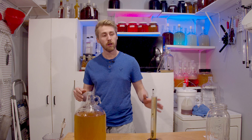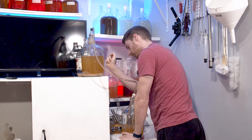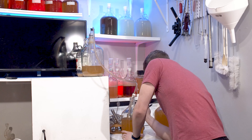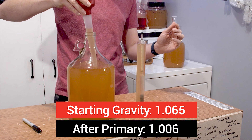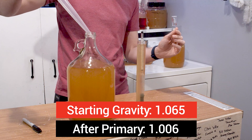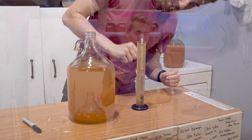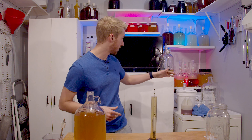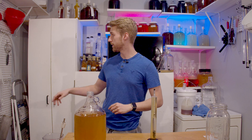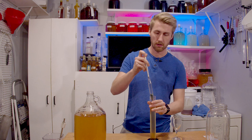Here we are after the primary fermentation has finished. The yeast have pretty much capped out. We're sitting at 1.006 and it's been at the same gravity for about a week. It's started to clear up. I've racked it twice now — the first time off the yeast when I noticed them falling to the bottom, and then again because there was even more sediment at the bottom.